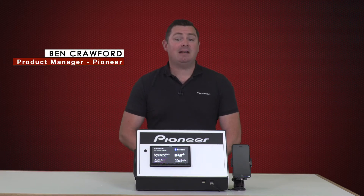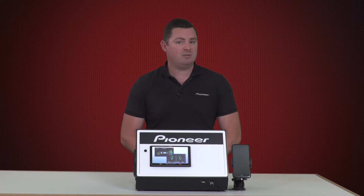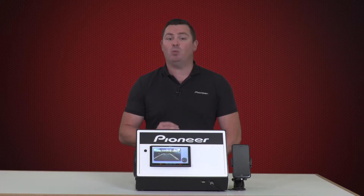Hi, my name's Ben and today we're going to look at how to connect your compatible iPhone and Pioneer wireless receiver to Apple CarPlay using a wireless connection.